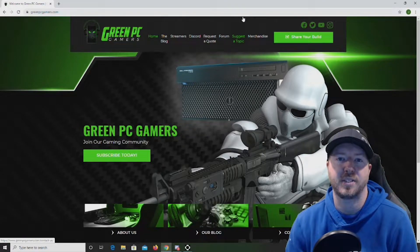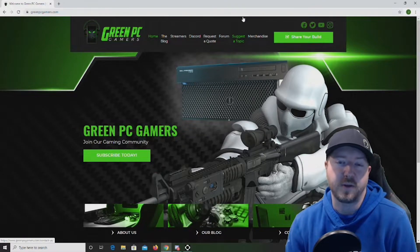I'm JBigTicket23 from GreenPCGamers.com. In this video we are going to unbox a Seagate NVMe M.2 Solid State Drive and we are also going to share benchmark results with you.